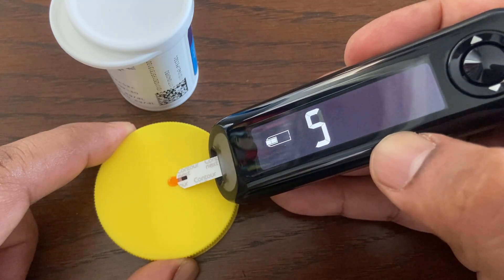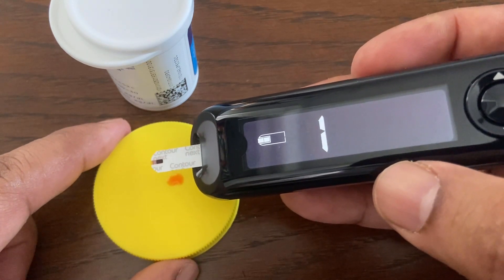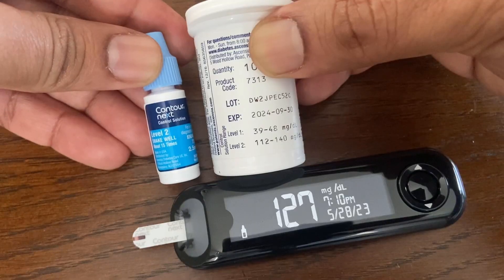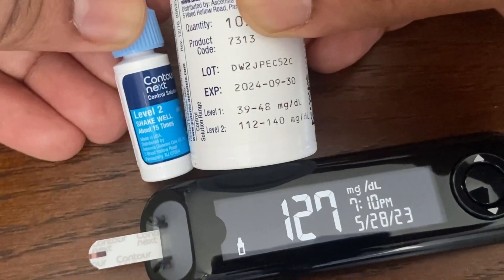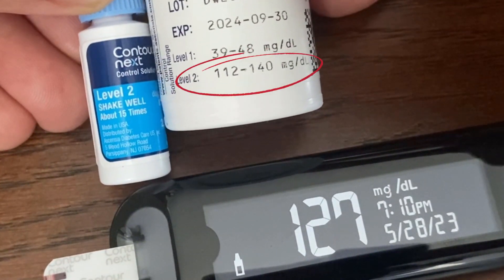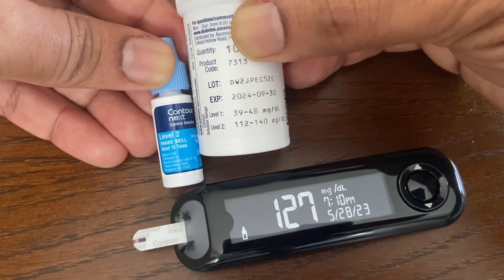The meter counts down for 5 seconds before displaying the control test result. The meter automatically marks the result as a control test. Compare the control test result with the range printed on the test strip bottle or bottom of the test strip box. In this case, the control solution is level 2 and the reading obtained is within the range for level 2 on the test strip bottle.